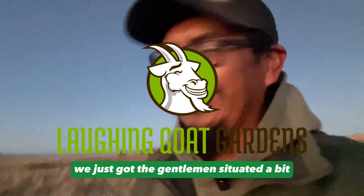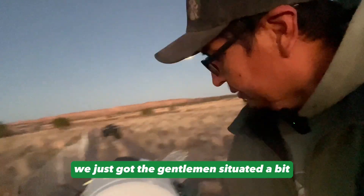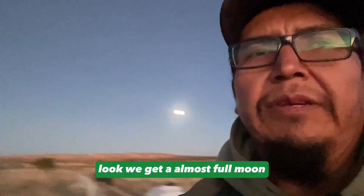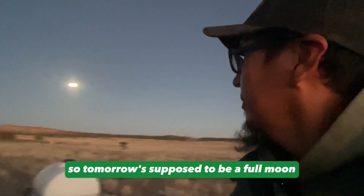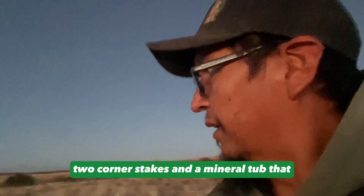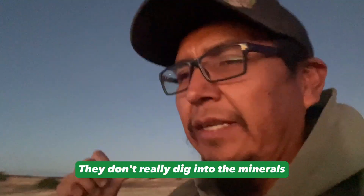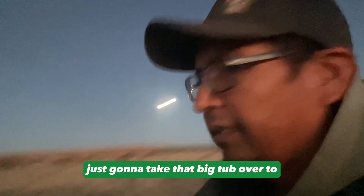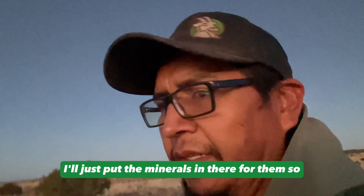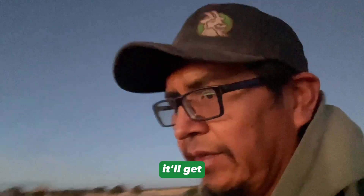What's up y'all, how's it going? We just got the gentlemen situated — water's full for them and they're enjoying the hay. I just supplemented them hay. Oh, we got an almost full moon. It's supposed to be a full moon but in this area you gotta pick up one netting, two corner stakes, and a mineral tub. They don't really dig into the minerals so I'm just going to take that big tub over to the main herd and put the minerals in there for them so it'll get more use.